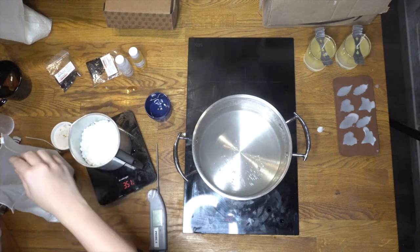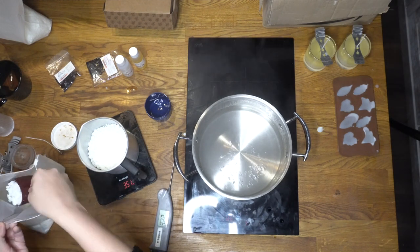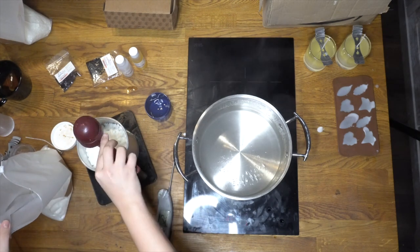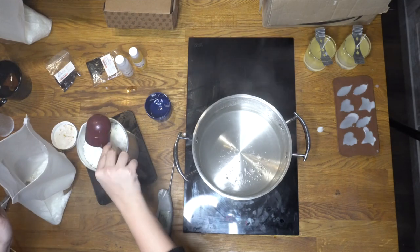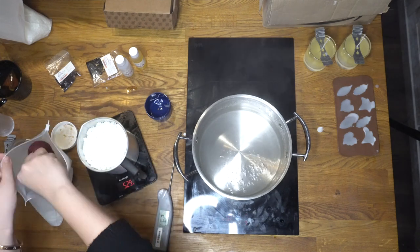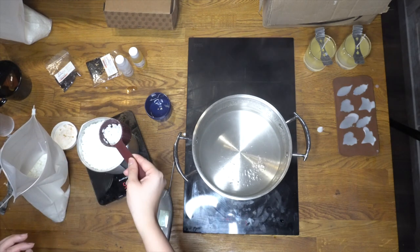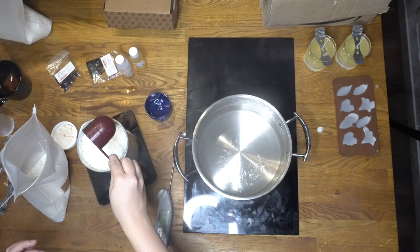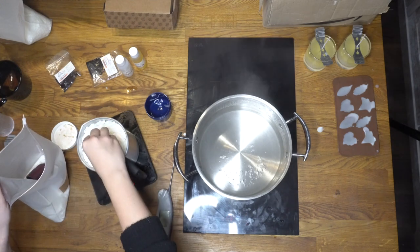Now we're going to make a pillar candle. The process is super simple — just follow the same step-by-step guide mentioned previously. We're making a bigger batch, so we're measuring a higher amount of candle wax. I'm going to use some silicone molds and some plastic molds to see what the difference looks like. I'm also going to add dye into this wax.